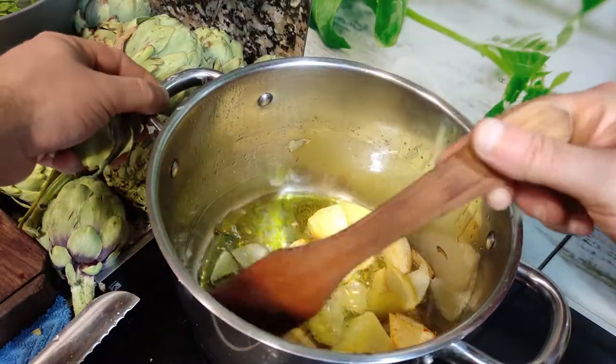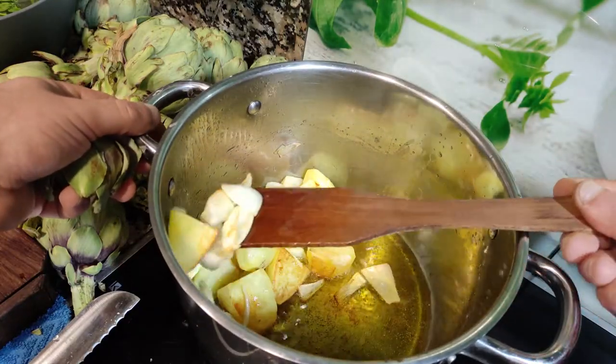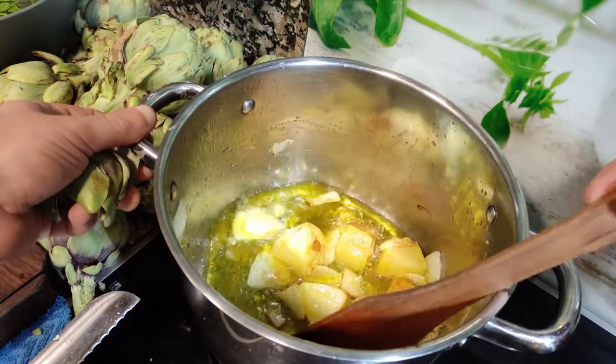This is what we are looking for with our potatoes, onions, and garlic — to get some color, some brown color, which means flavor in our soup.